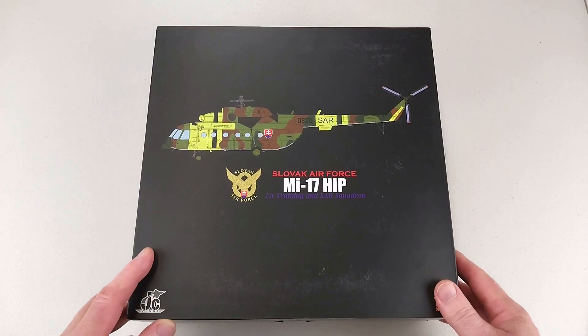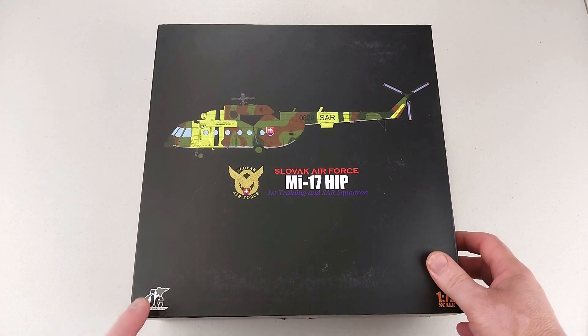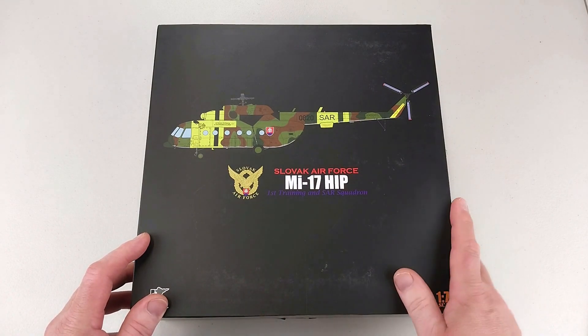Hey guys, welcome to another Heavy Metal Diecast video. Today we have another one in 1:72 scale. This one is by JC Wings. It is a helicopter from the Slovakian Air Force — it is the Mil Mi-17, HIP.